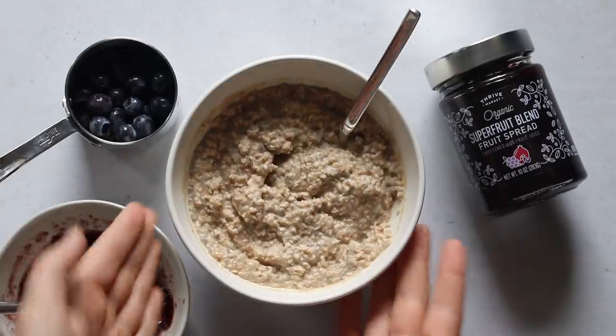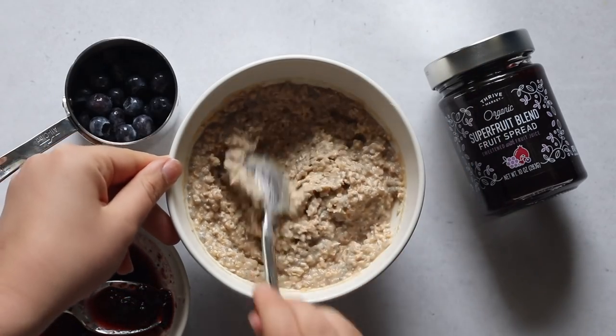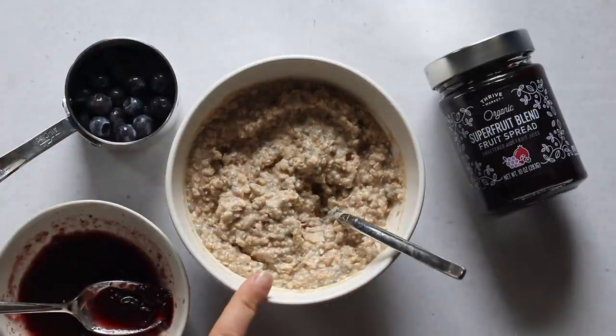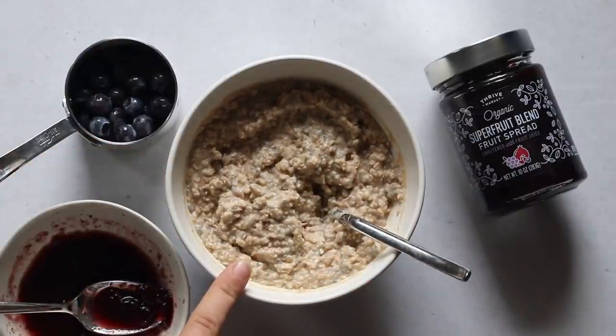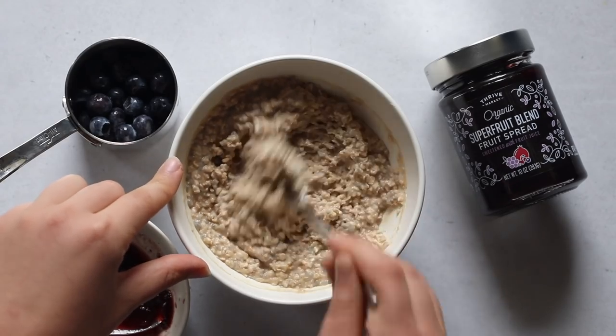I meal prepped some peanut butter and jelly overnight oats, so I already have those assembled and just have to add a few toppings. These are the overnight oats — I just put peanut butter in them, I haven't swirled the jam in yet. As you can see they're really thick and creamy. I did add a little bit of protein powder because I knew I was doing a harder workout. The full recipe is on my blog, linked in the description.